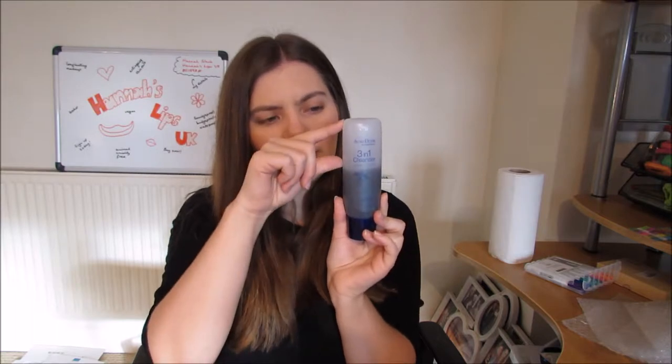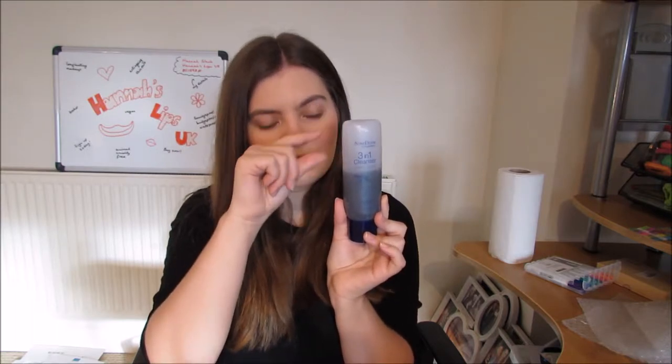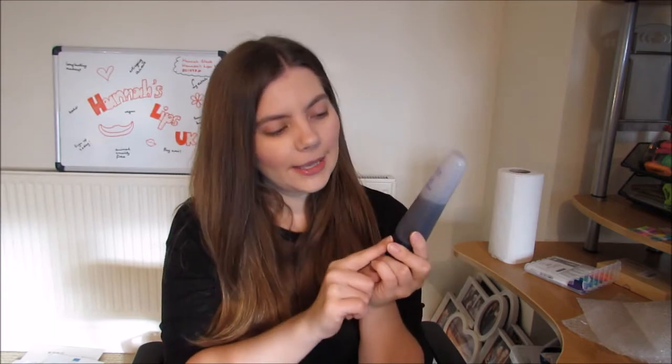Considering it gets thicker as the bottle goes down, I've probably used about two-fifths of it. I'm using this because I ran out of my oily-to-acne cleanser. My skin is quite oily, especially in the t-zone area, and I do have to blot my face quite frequently throughout the day. So I thought I'd give this one a try since I had it in stock when I ran out of my other one.